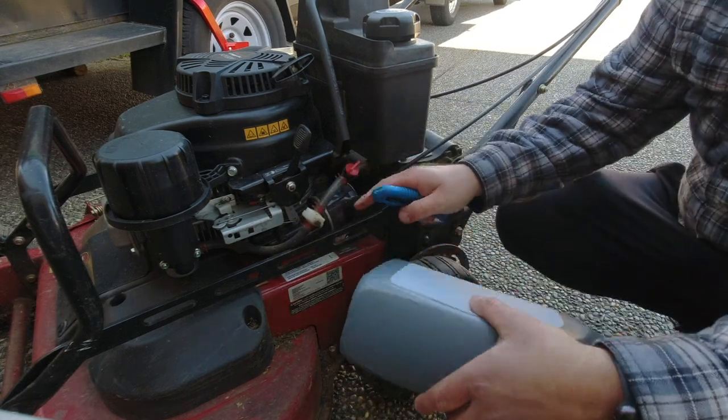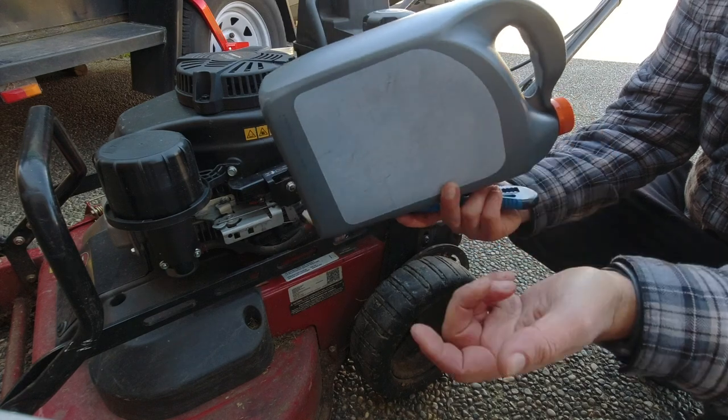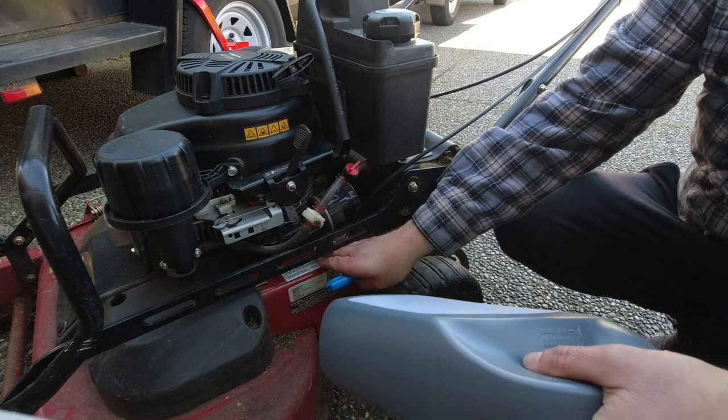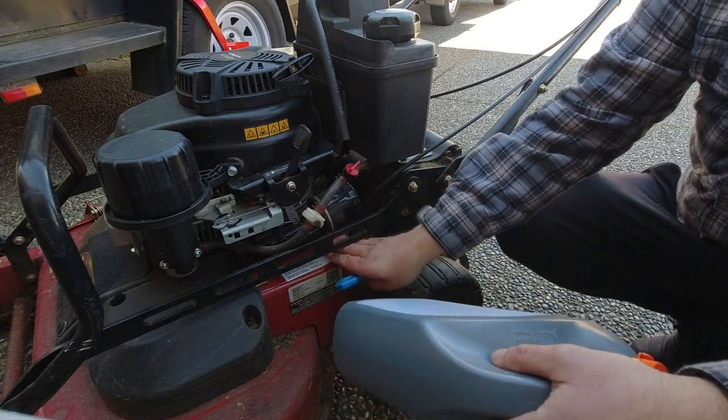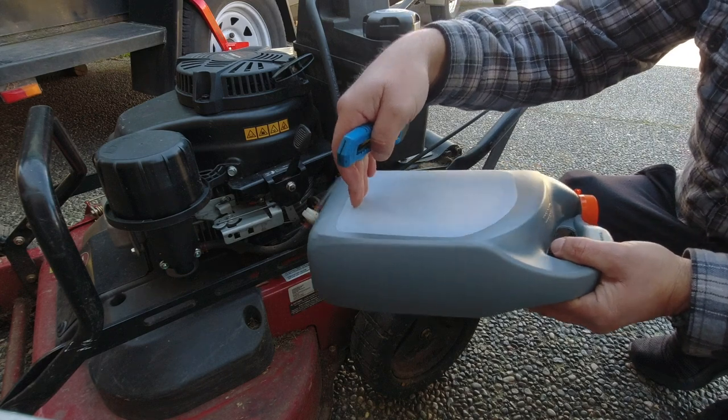The other thing I'm going to do here is make a custom little oil pan using an old antifreeze bottle. I'm going to cut a section of it out just so I can slide it underneath this bar, just underneath the front part of the filter, so that any oil will drain into it.